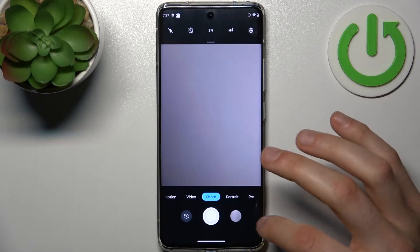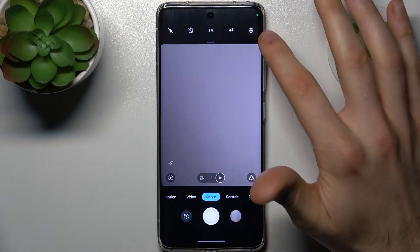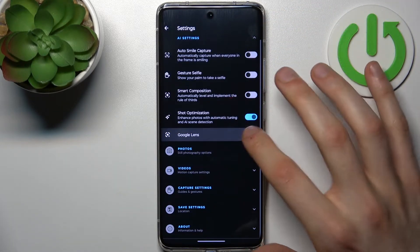In case you don't have this icon in the camera, you can enable it like this: go to Settings, then go to AI Settings, and enable Google Lens here.